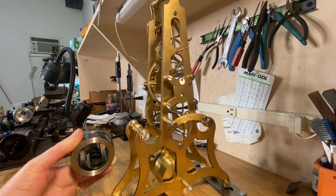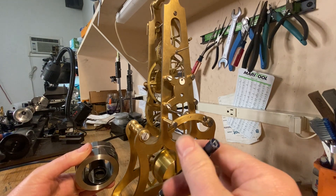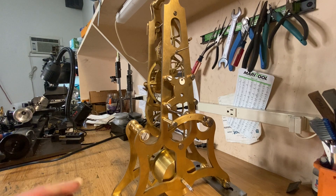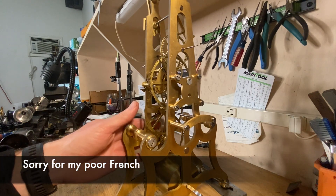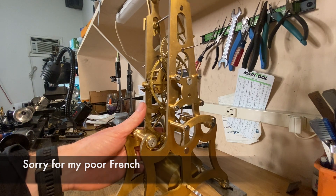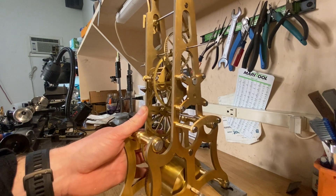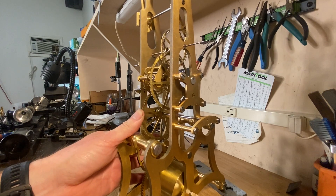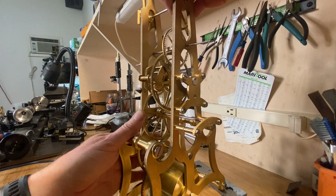What we're going to do next is install the mainspring into this barrel. But first I want to explain a little about this clock because it has some unusual components. One is it's got a remontoire, which means it exhibits periodic motion. You can see what happens as the mainspring goes — a part of this clock, these gears will lift up, and when they lift up, that's what drives the escape wheel.